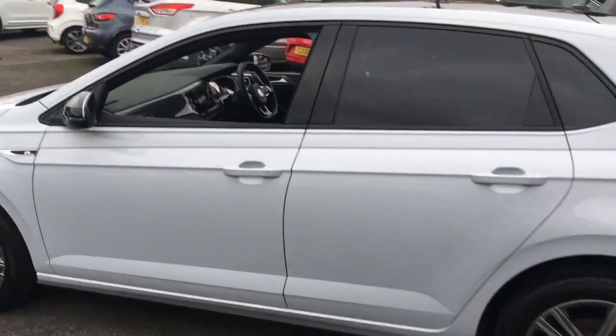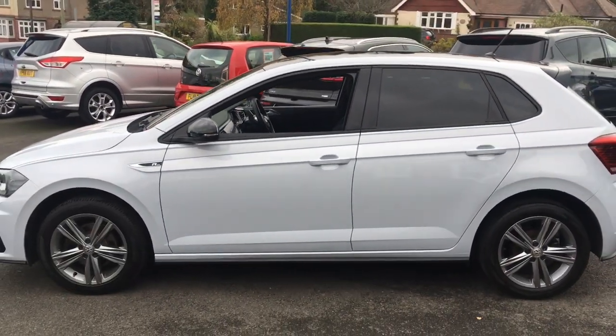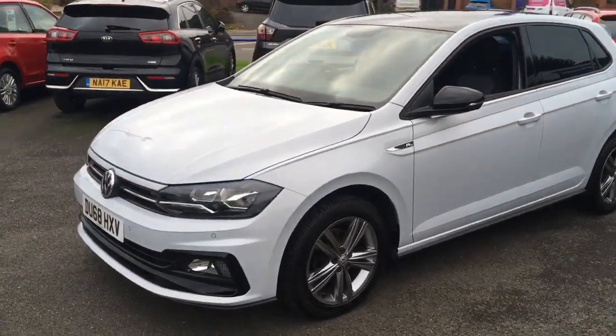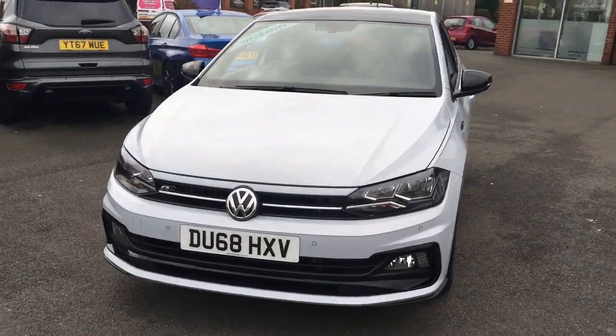If I come around to the side, we'll have a look at the shape of it. It's simplistic in its design but it really works — it looks modern, with some great lines and curves going on. If I just come around to the front, you'll see it looks great from that angle too.